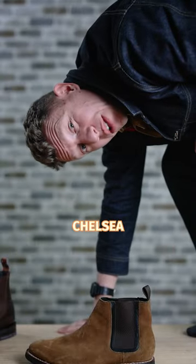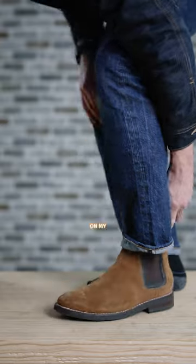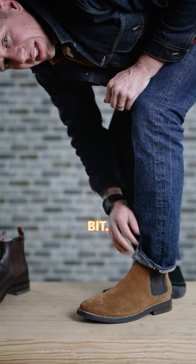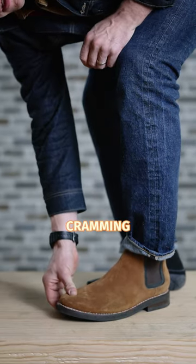The first and easiest way to tell if your Chelsea boots fit right is to check the toe. Slip on your Chelsea boots and give yourself a quick toe check — you should feel some wiggle room in your toes, just a little bit. Doesn't have to be a ton. Make sure you're not cramming your toes too much.